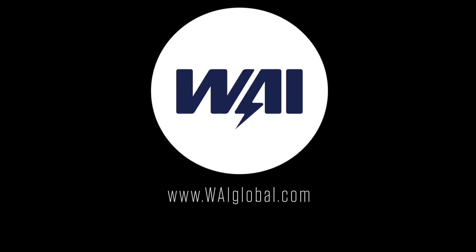For more information on these products, visit our website at WAIglobal.com and click on the Publications tab on the home screen.